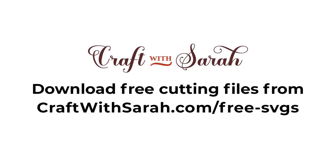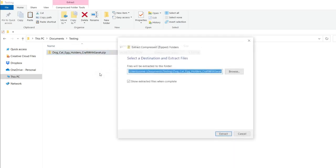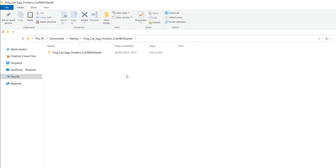You can download the free cutting file for this project at craftwithsarah.com/free-SVGs or follow the link in the description of this video to go straight to the download page. After you've downloaded the file from my blog it'll come as a zip folder. You need to unzip it before you can upload the files into Cricut Design Space. To do that on a Windows computer simply right click on the zip folder and press extract all, choose where you want to save it and press extract. If you're on a mobile device or a Mac it will work slightly differently, so check the link in the description to read the full tutorial — I've put links in there for how to unzip on other types of machine or device.